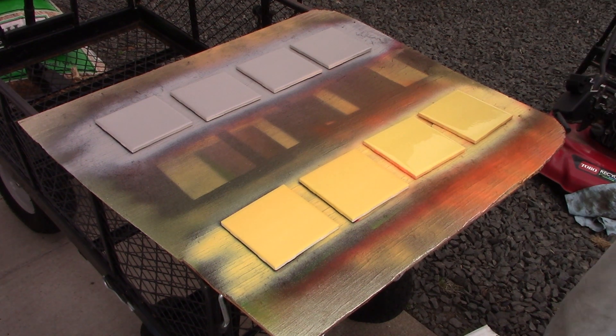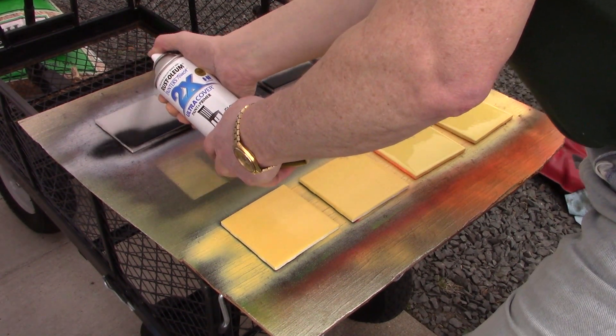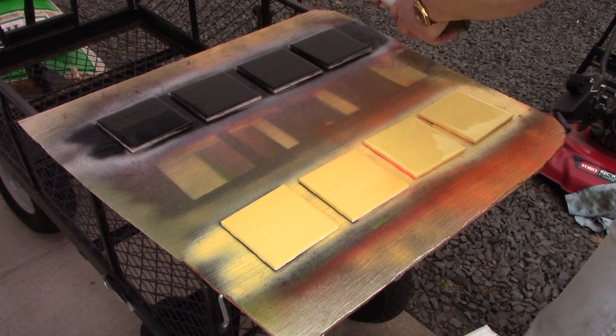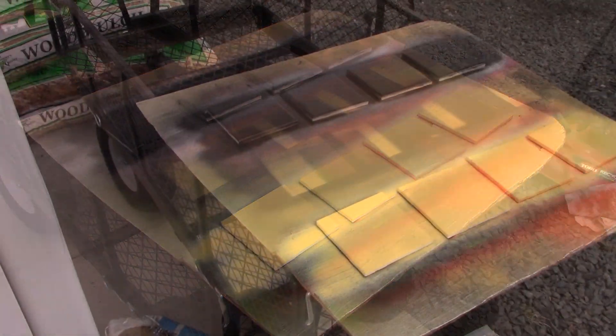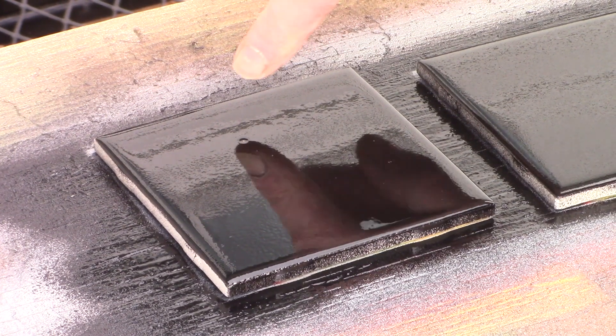Now I'm going to take my gloss black and coat the gray tiles for my moon pictures. The spot on that leftmost tile is still there — like I said, it'll look like a crater when we're all done.